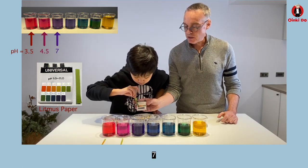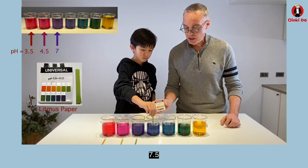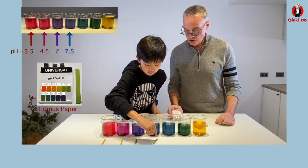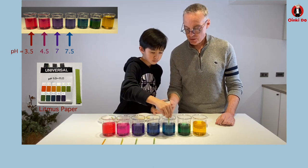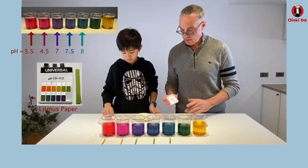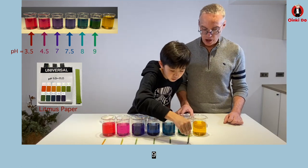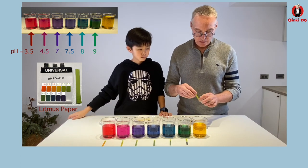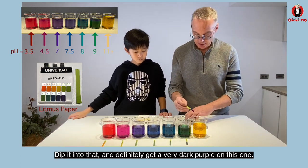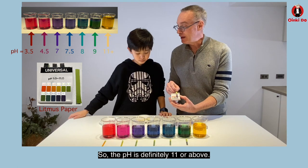Seven. Seven point five. Eight. Nine. Dip it into that one — definitely get a very dark purple on this one. So the pH is definitely 11 or above.